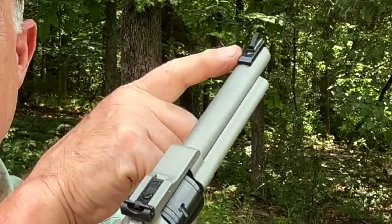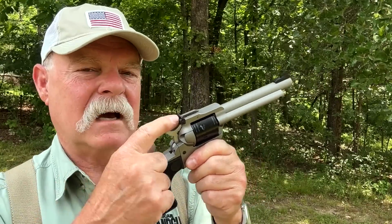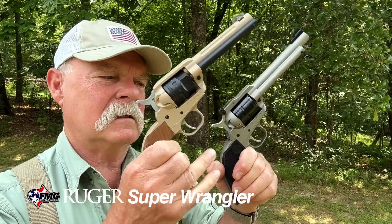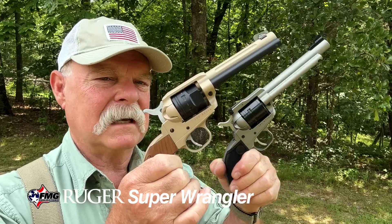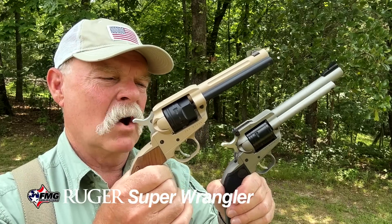I have a little side gig customizing Wranglers, and one of the first things people ask me to do is zero them because the fixed sights are often kind of off. This new model solves all those problems. Here's an early Wrangler I customized — my personal gun — and you can really feel the difference in weight. The steel frame adds heft, which I like, though I also really like the lightweight shootability of the original Wrangler. We'll see how this new one goes when we shoot it.